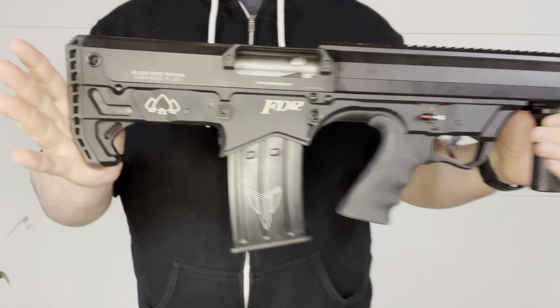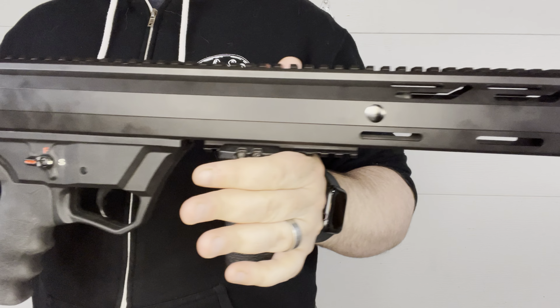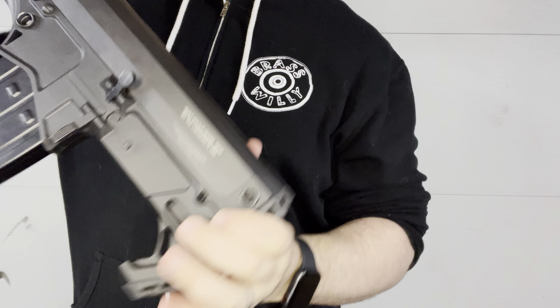Brass Willy here, and if you're looking for something to yeet, pray, and reload with, why not this Black Aces Tactical FD-12 Bull Pup Shotgun?